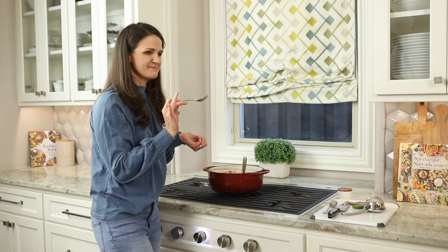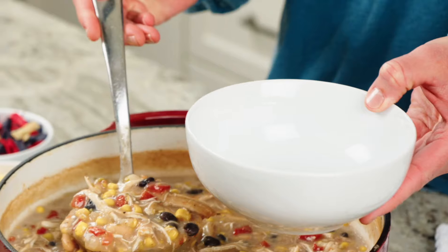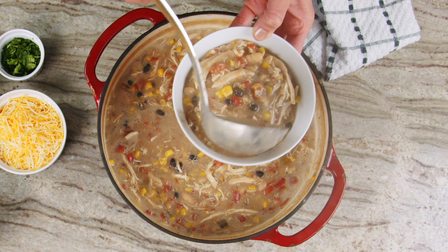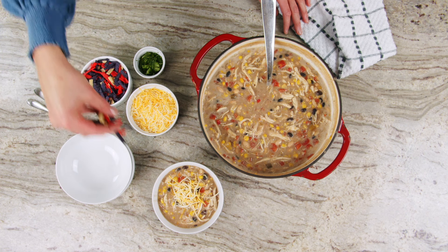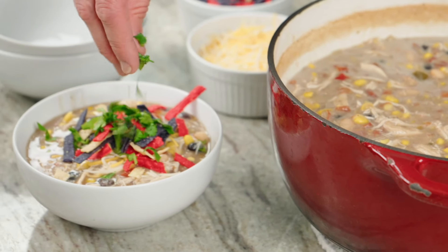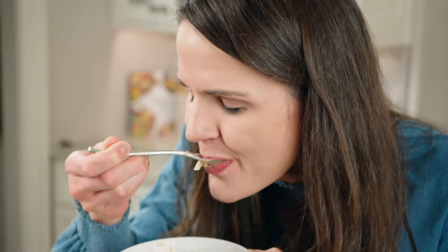It's perfect — dinner is ready, let's serve it up! I'm going to top it with a little cheese, some tortilla strips (everyone loves the tortilla strips — get two bags!), and some fresh cilantro. I'm so excited to dig in — oh, so good, enjoy!